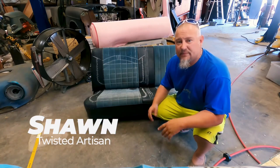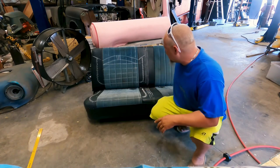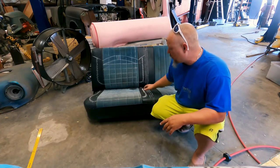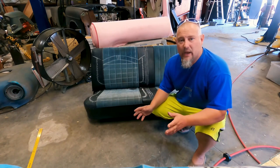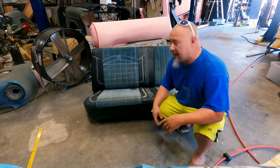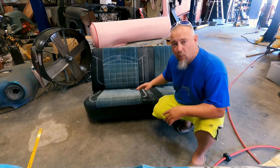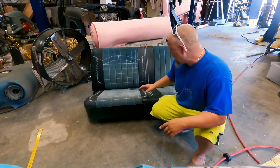Today we're going to do a very in-depth seat build on a C10 truck seat. This is a pretty flat seat. Some of the changes we're going to make include contouring the seat by adding some foam. I have multiple different ways that I do this, but I'm going to try to do an in-depth video on how this one's going to play out. We're just going to add foam instead of actually making all the foam, which we do as well.